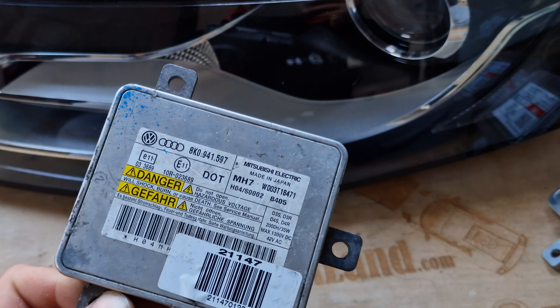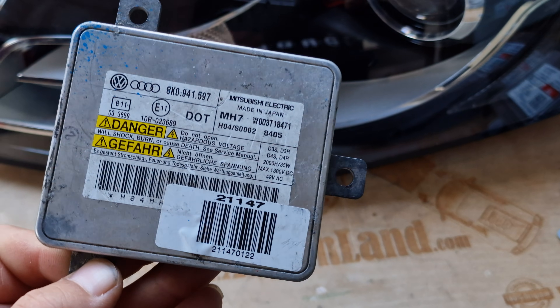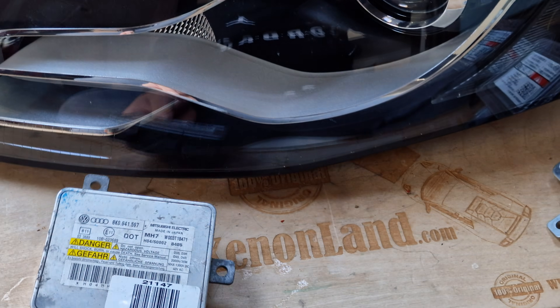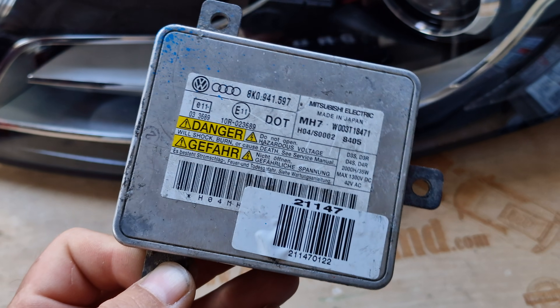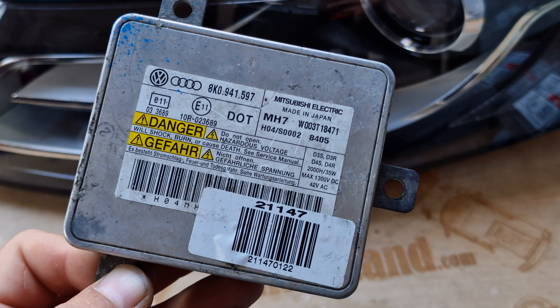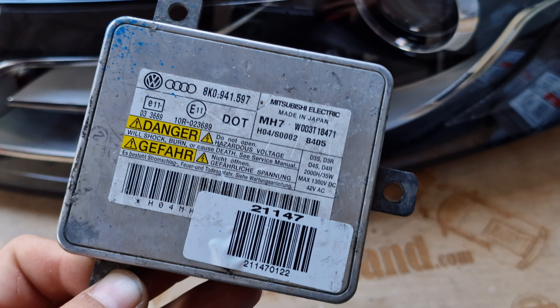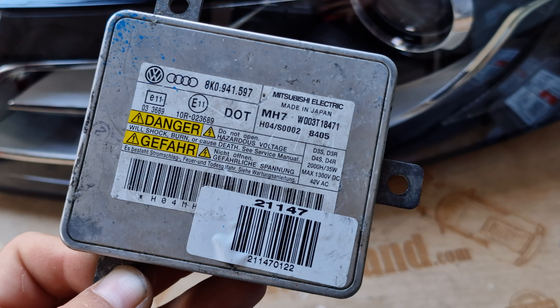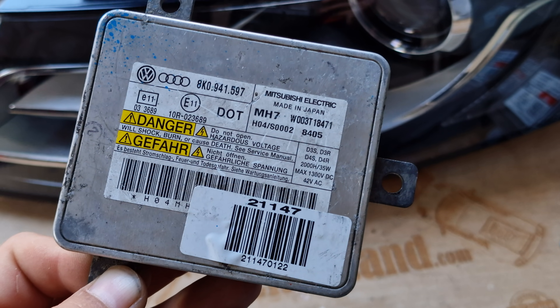Here is your xenon ballast. If you don't have a low beam and a high beam, it means that either your xenon bulb or your xenon ballast is burnt out. The part number for the xenon ballast is 8K0941597.